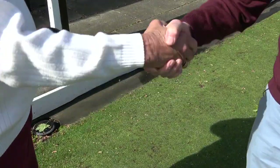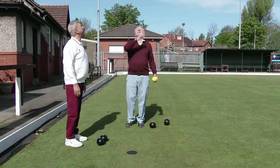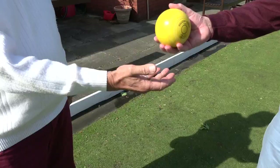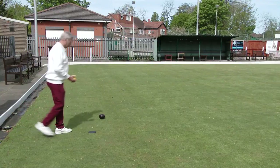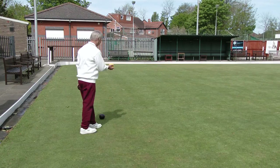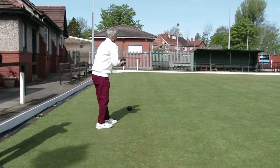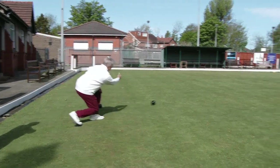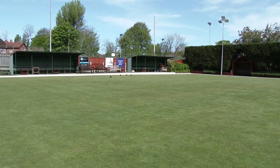We start with two club members playing a game of bowls. In this sequence you will note the customary etiquette of greeting your opponent with a handshake, and tossing a coin to decide who takes the jack and delivers the first bowl. There are three things to note when the first player delivers his bowl. You must have one foot on the mat when you deliver the bowl. You can remain in that position until your bowl comes to rest, but then you must move to the side to let your opponent deliver his or her bowl.